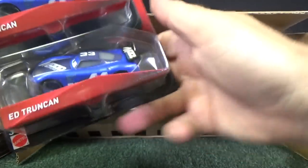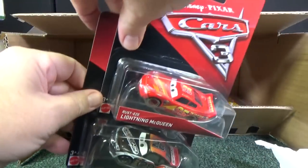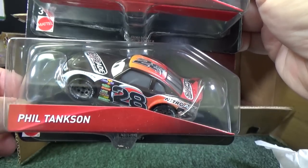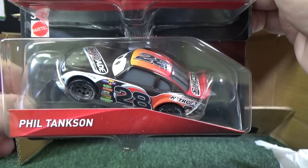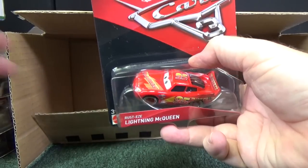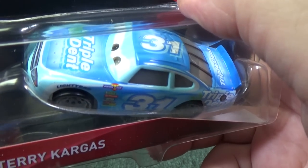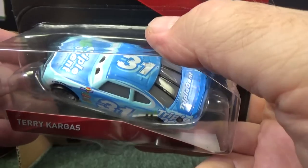And we have a duplicate — not too many duplicates, that's good. Rusty's Lightning McQueen — these were released before. There's the Classic Piston Cup Racer style. This one sponsored by Nitro Aid — Phil Tankson. Another Rusty's Lightning McQueen. This is not a bad case to buy, because you get a lot of cars; the top half had a lot of cars I haven't seen before. Triple Dent is the sponsor, number 31 — Terry Cargis.